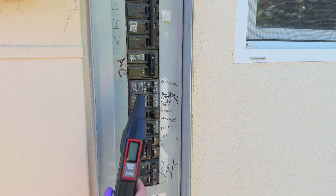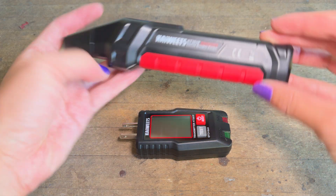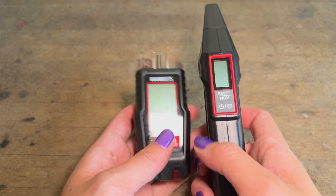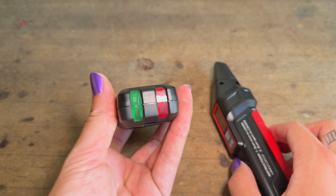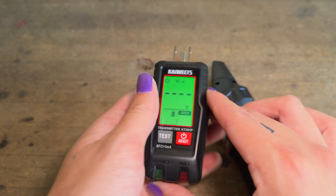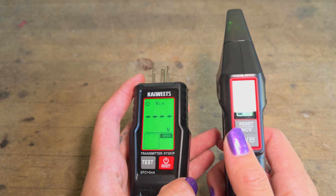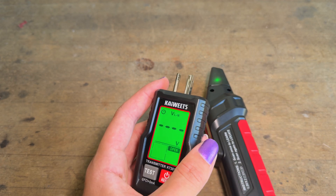The only tool you'll need for this is an electronic circuit breaker finder. An electronic circuit breaker finder like this one that Kai Weitz was kind enough to send over has two parts. This one I'm holding here is the receiver, and this one that has a power plug on it is the transmitter. This transmitter has a built-in power outlet tester, but its main function is to transmit a radio frequency signal through the electrical wires when it's plugged in. This causes the wire to act as an antenna, and then this receiver can be used to pick up that radio frequency signal. These two work together to help you find the right circuit breaker.